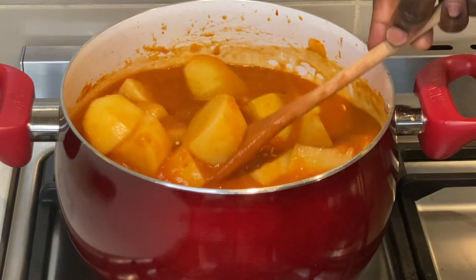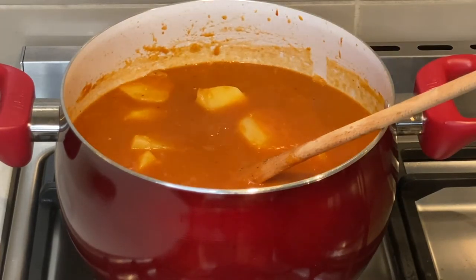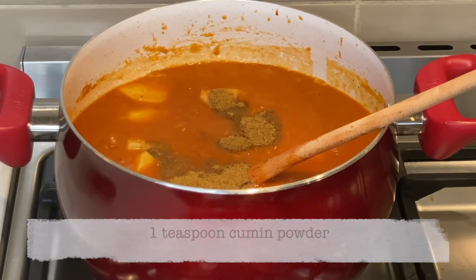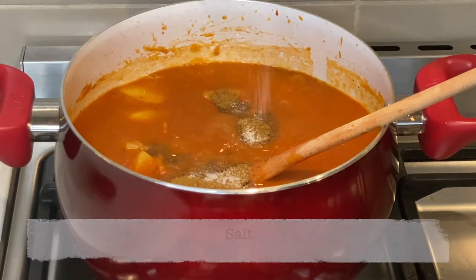I taste the stew to ensure it is well seasoned, then I add a teaspoon of cumin powder and salt as required.